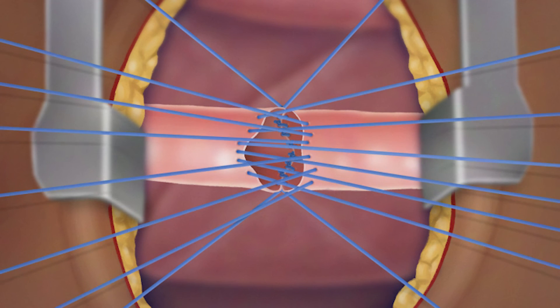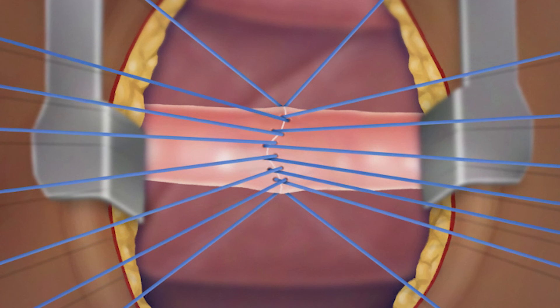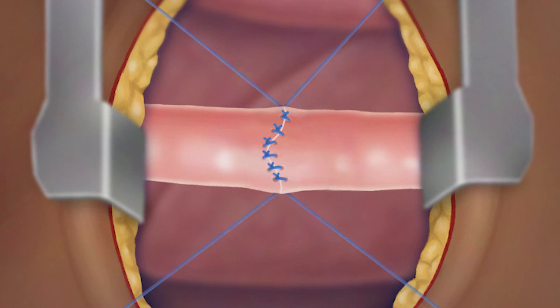Since 2009, Boston Children's surgeons have been the pioneers and strongest proponents of the Foker process. As a result, families from all over the world come to us for our expertise in this technique.